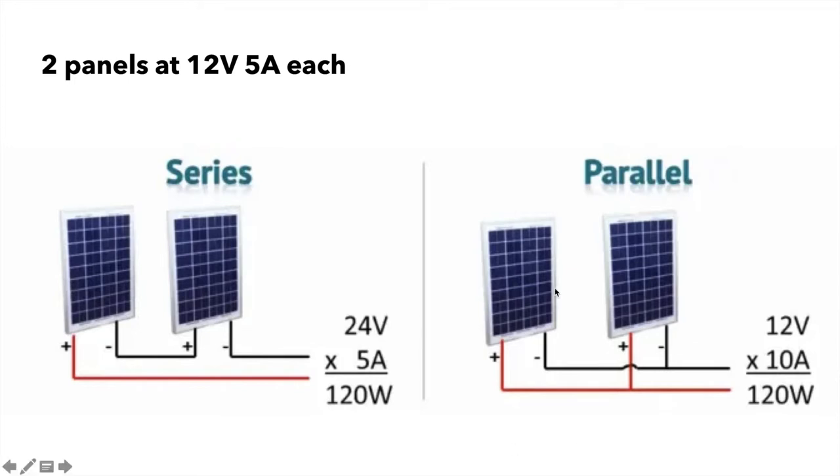The second way you can wire these together is in parallel, where you take both positives and connect them together, and both negatives and connect them together. You would keep your 12 volts, but you would have 5 amps plus 5 amps — a 10 amp current.